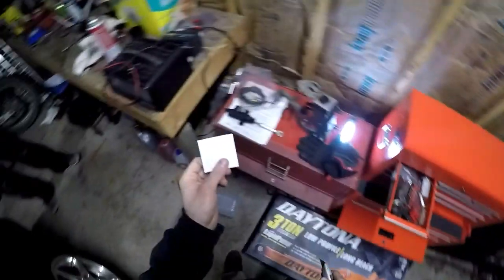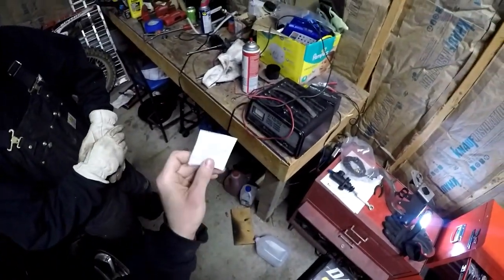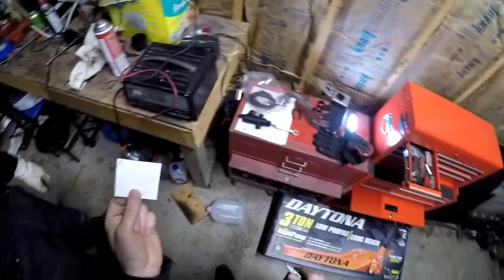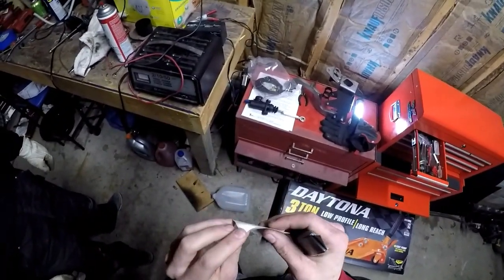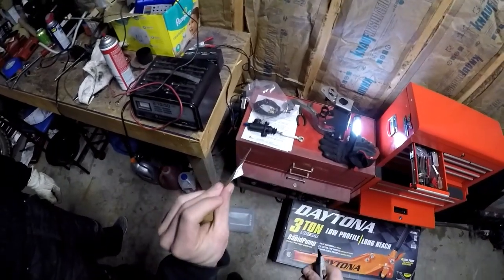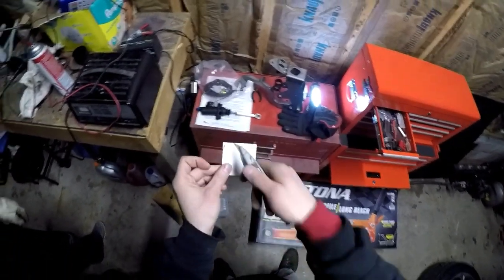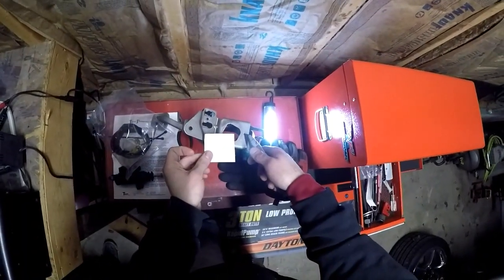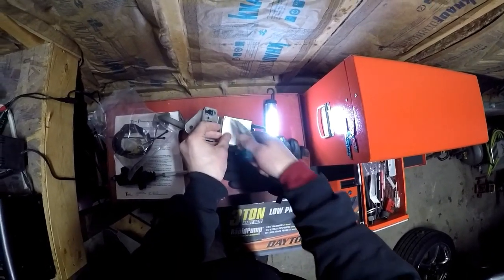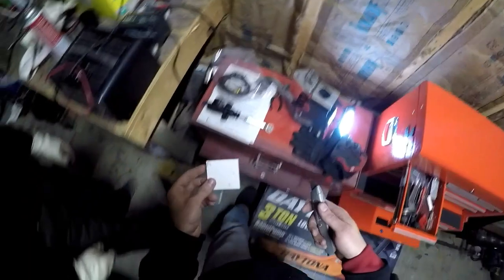Now the next step - you got to put your template on your pedal here. We were trying to peel this apart and we were pretty convinced that it was not self-adhesive, even though it says it is. But after a few minutes of trying, it does in fact peel apart and have glue on it. So we're going to stick that on, drill a couple of pilot holes. This hole here lines up with that hole there to give you a reference point. You stick this on here, drill your pilot holes, drill three-eighths inch holes, and then we'll move to the next step.